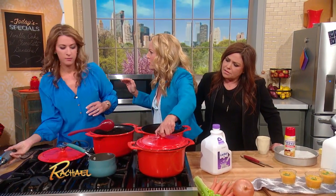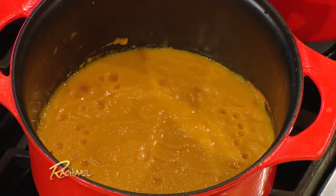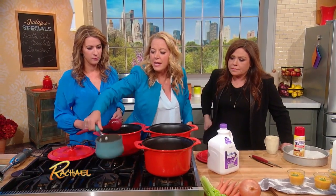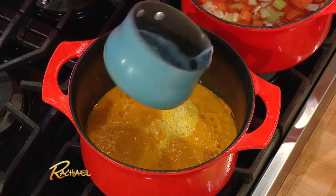The great thing about a soup is it's so versatile. You could add curry, a little bit of orange zest — any sort of flavoring that you want. We're just gonna add in one cup of fat-free Lactaid milk, and this is gonna give you that creaminess.